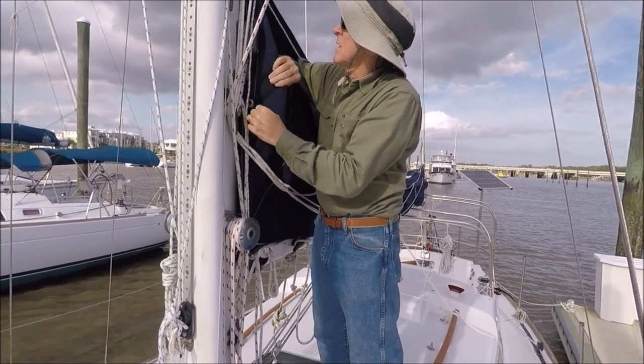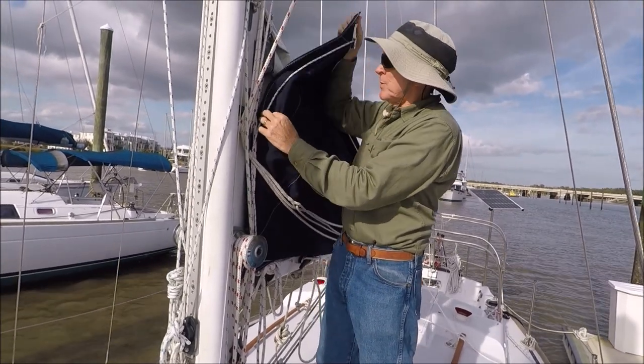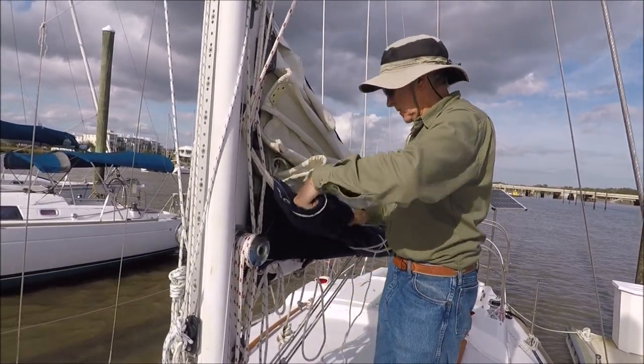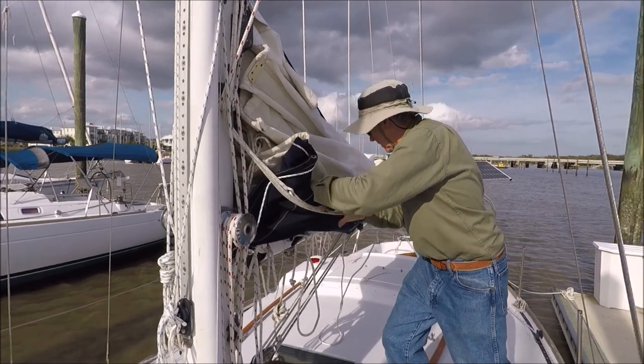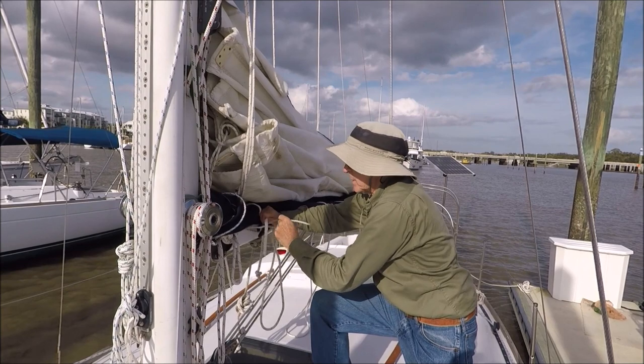This cover will be taken off — remove the center snap and then the upper one. If you want it down out of your way, it can be tied up here.